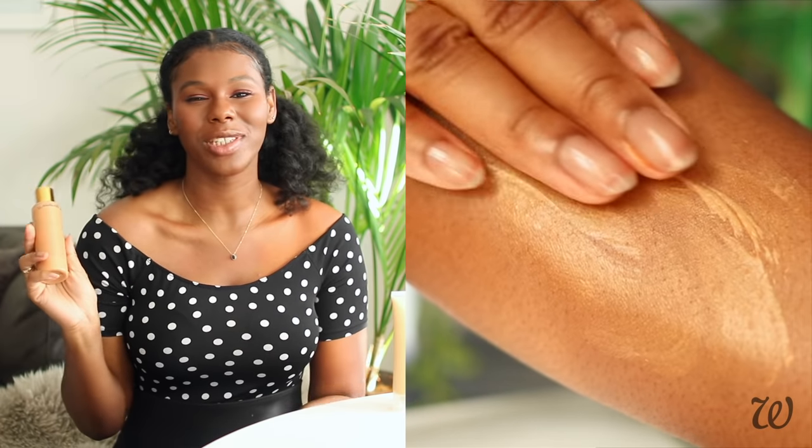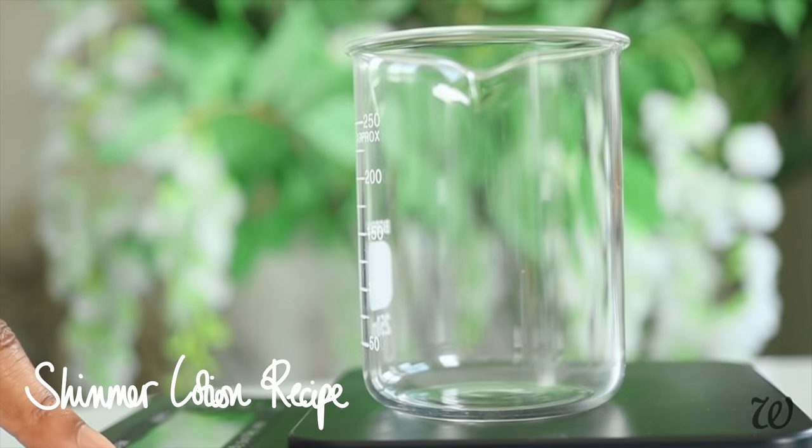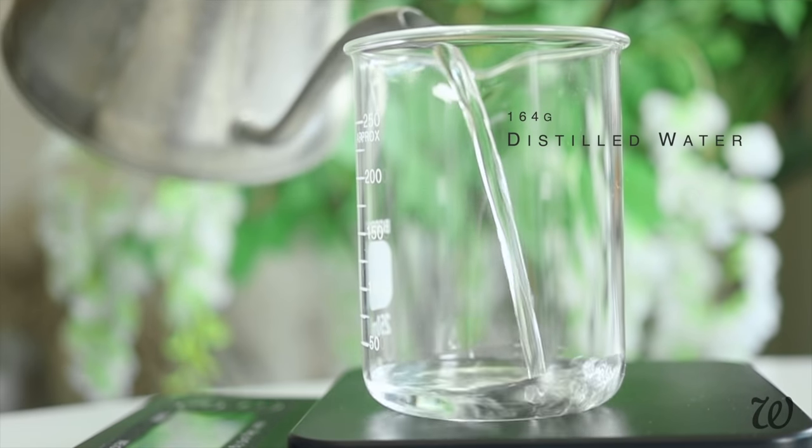Shimmer body lotions are interesting products because they're a cross between makeup and skincare. To make our shimmer lotion, we'll need to start with a simple lotion first and add shimmer ingredients later.